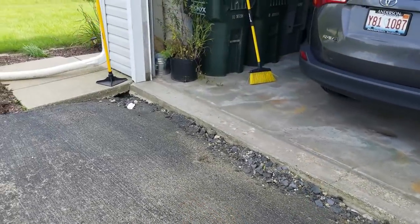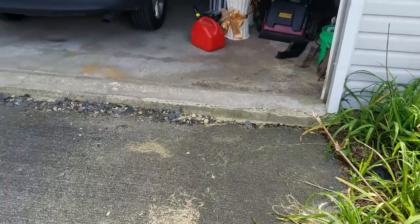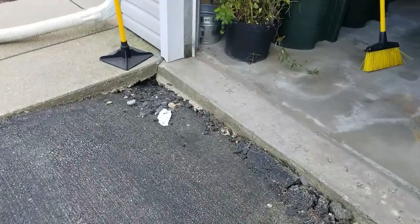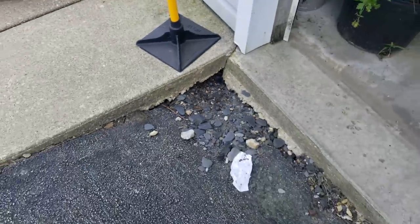All right, today's the day we fixed the driveway. We've had some settlement issues over the years — about two to three, maybe even four inches of settlement here. We even got a nice little hole down in there — could be some rascals.